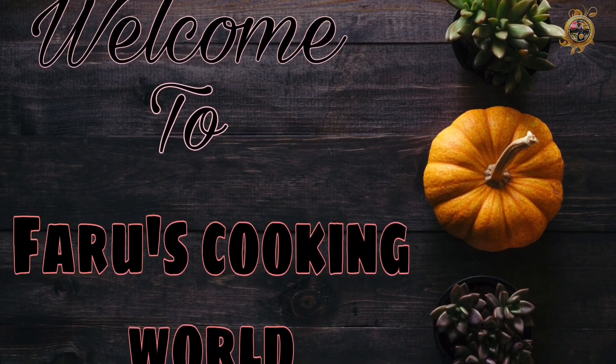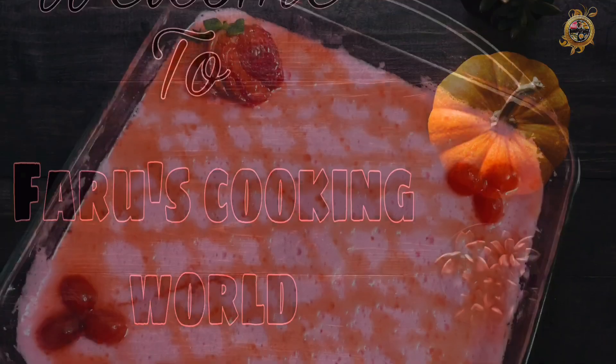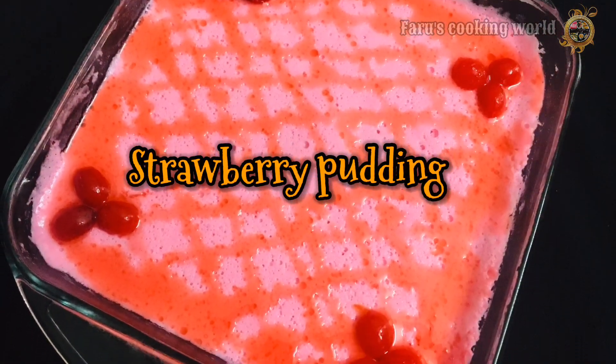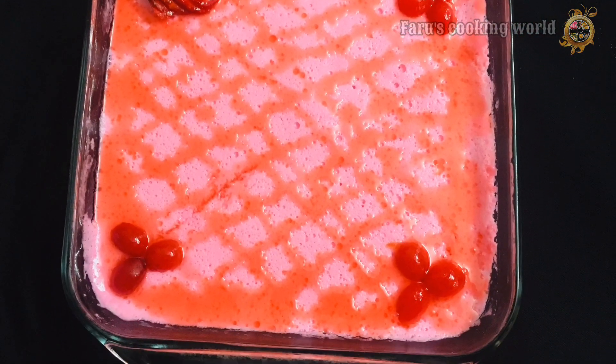Hello friends, welcome back. Today we have a recipe that is ready for 70 Pudding.